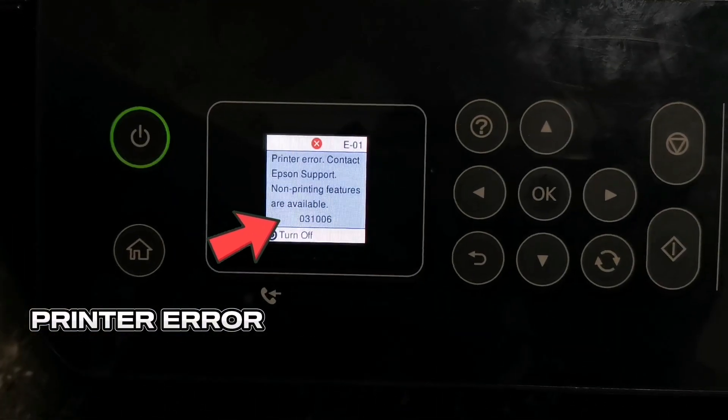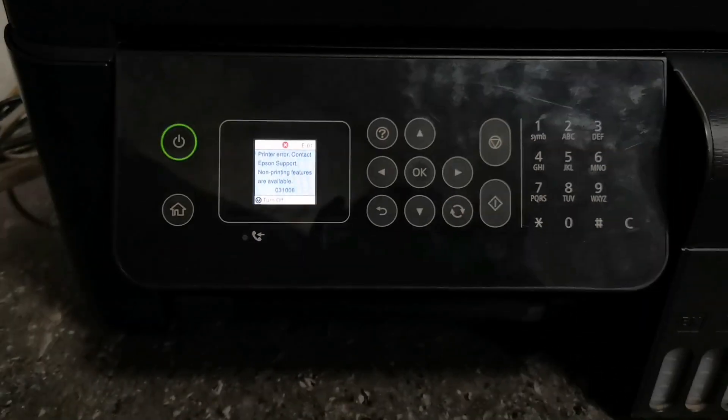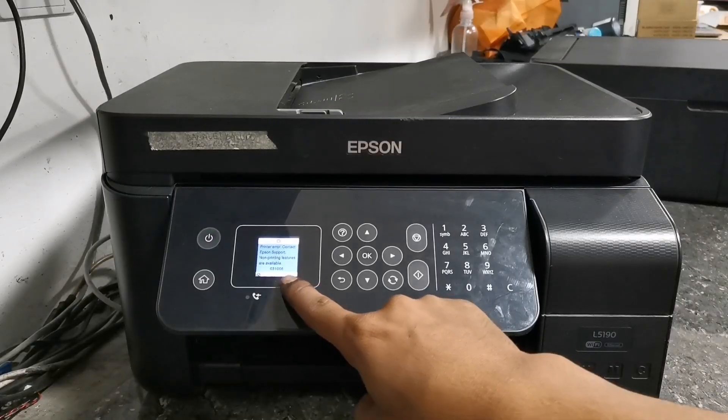This error appears due to a defective logic board fuse, caused by a shorted printhead or head cable. To fix this issue, just follow along in this video.